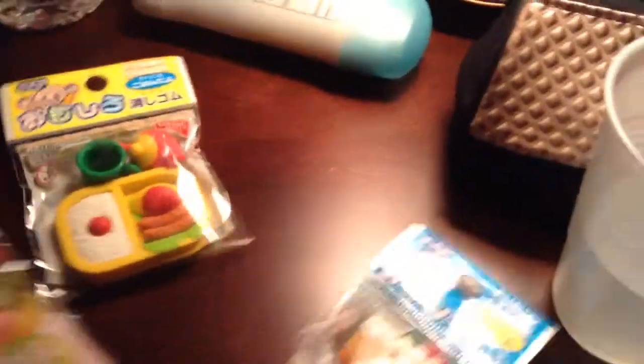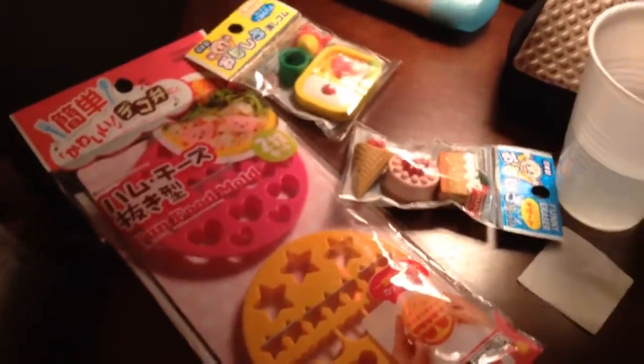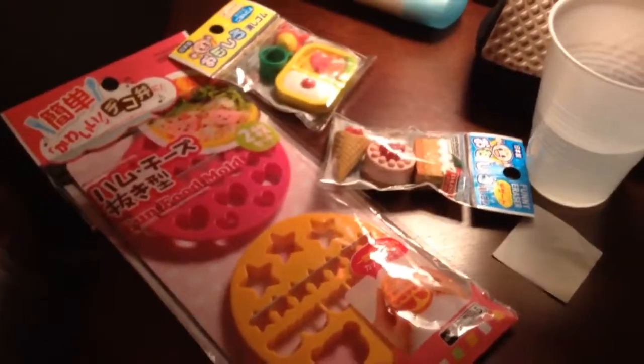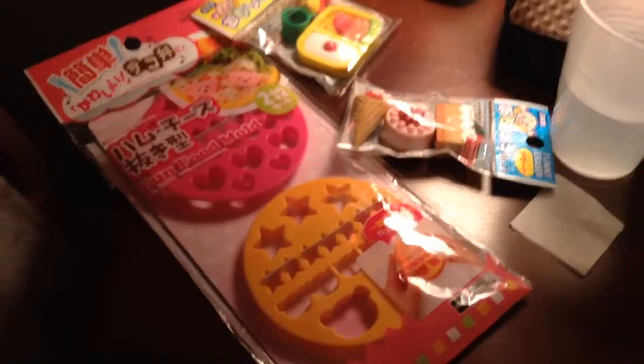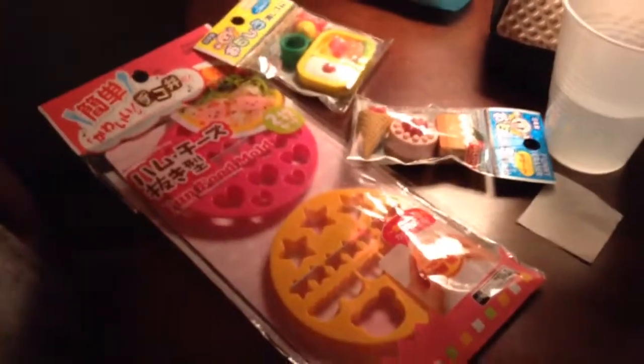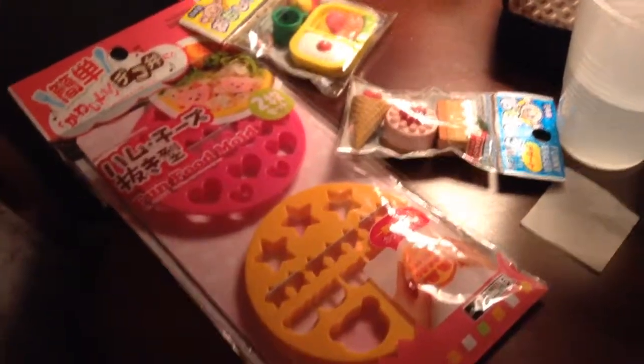So I hope you guys enjoyed this product haul. Please subscribe. And I hope you guys enjoyed this video. I'm sorry for not posting in a while — I've been very busy with school, and I hope you guys can understand. Please, please, please subscribe. Bye!